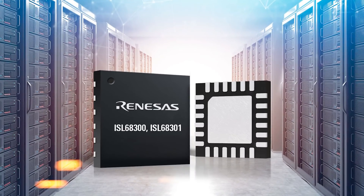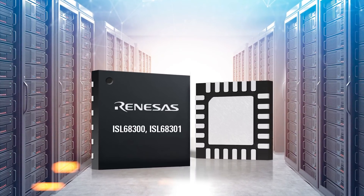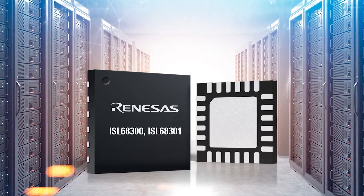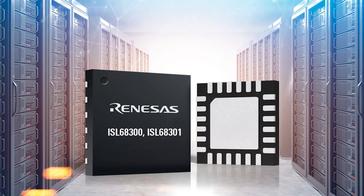Hi, I'm Dawood Yazdani, Product Marketing Manager at Renaissance Electronics. In this short video, I'd like to introduce the ISL68300 and ISL68301, the latest additions to Renaissance's family of fully digital power products.